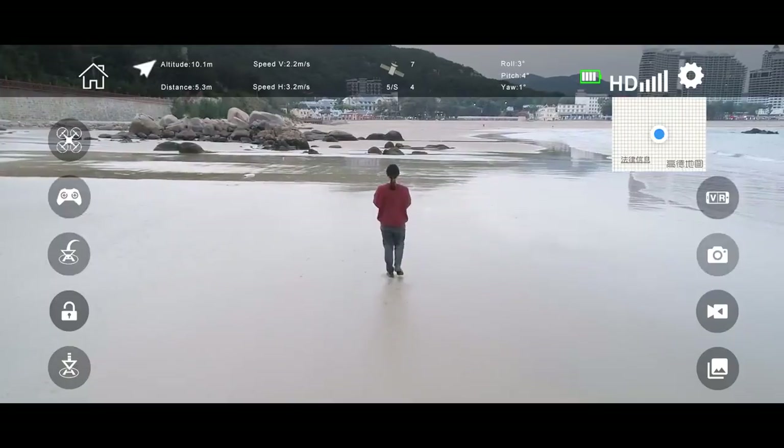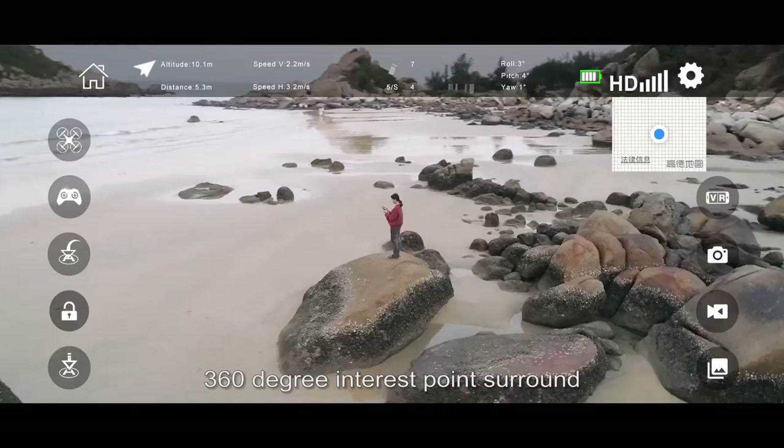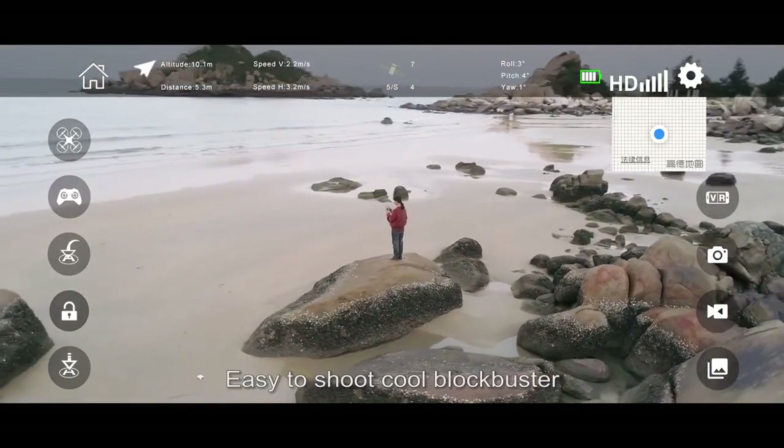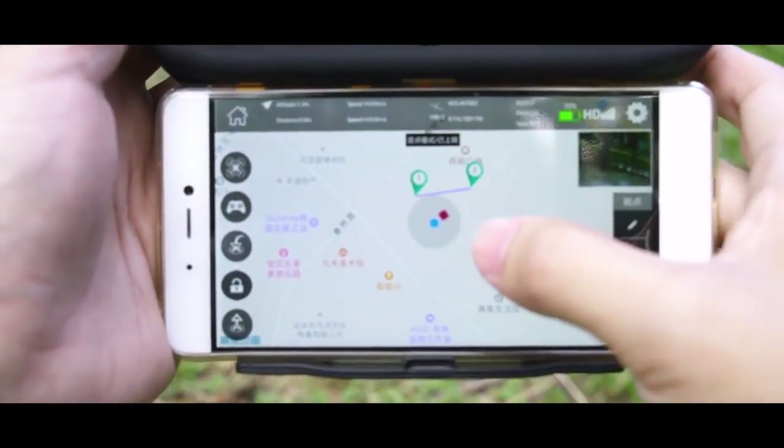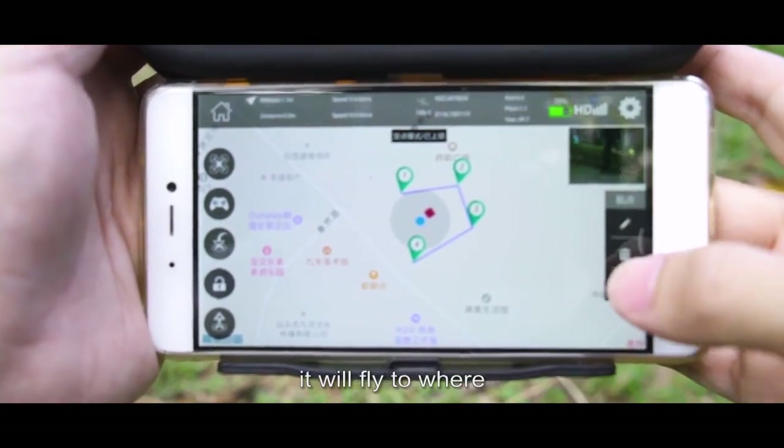The smartphone's following function liberates your hands. With 360-degree interest point surround, it's easy to shoot cool blockbuster footage. Trajectory flight lets you click somewhere and the drone will fly there.